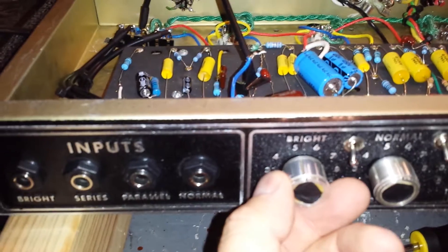The first gain stage doesn't seem to do as much. That's all the way up on the first stage, and all the way down.